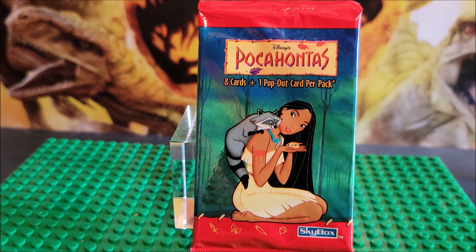If you're new to this channel, pop-out cards are the ones where they kind of make you want to destroy the card. I don't really like pop-out cards because I don't like to ruin cards.